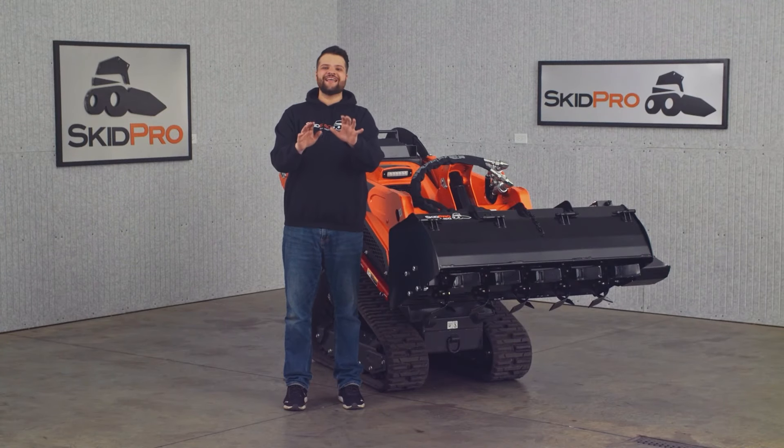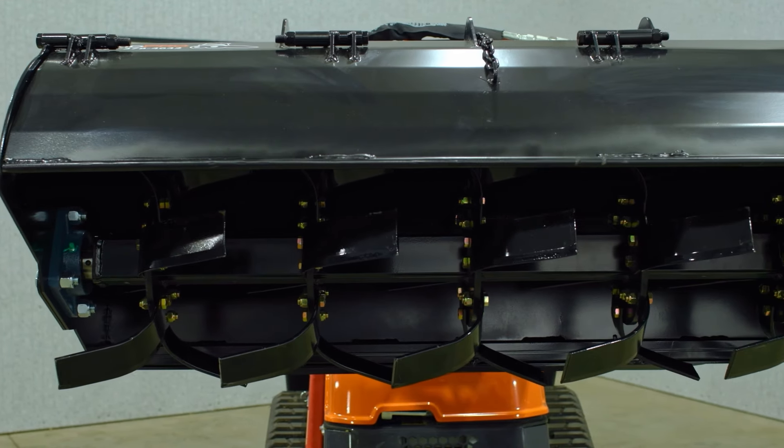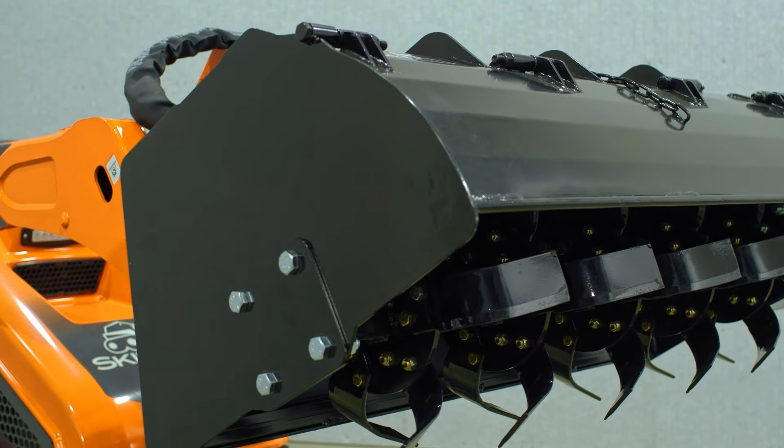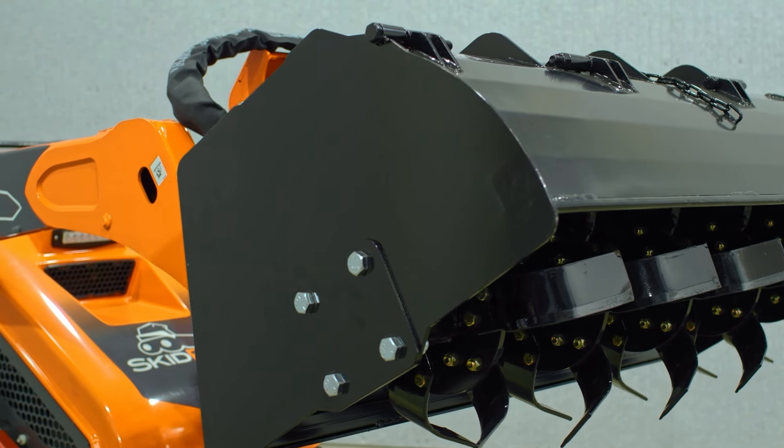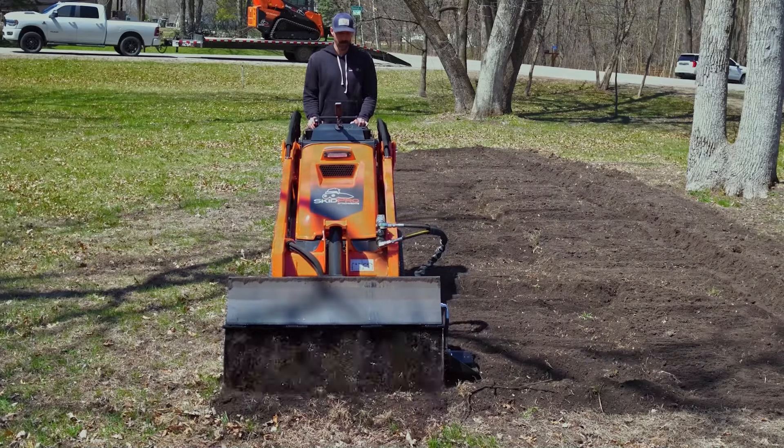This mini tiller was designed with Skid Pro durability and strength in mind — from its heavy duty frame, reinforced hood cover, and massive 3/8 inch side plates. This machine easily handles demanding soil conditions.